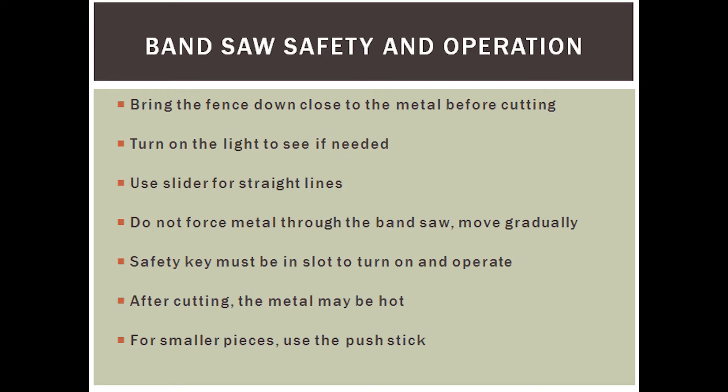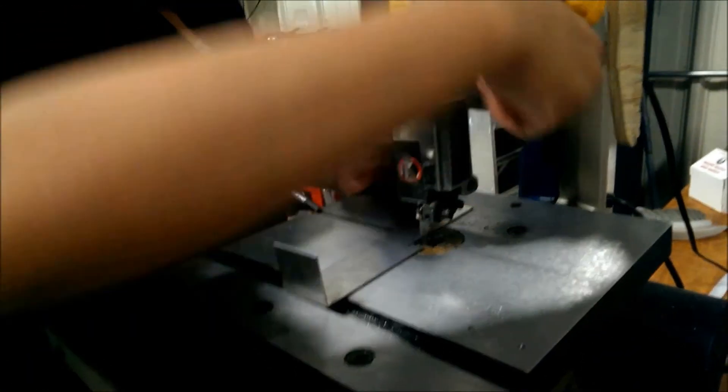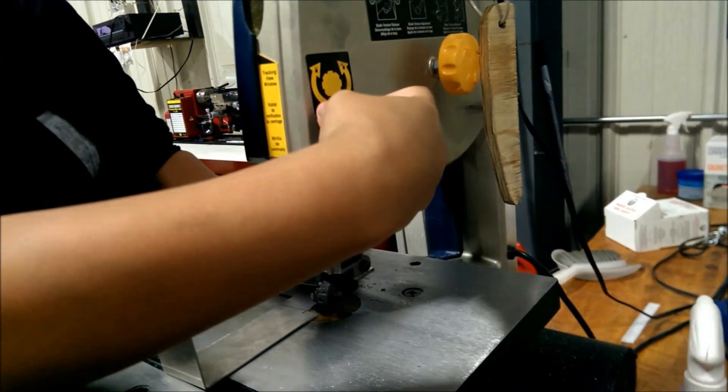Let's move on now to safely operating the bandsaw. One of the things to keep in mind is to bring the fence close to the middle before you cut. This will help prevent kickbacks and keep the blade intact.